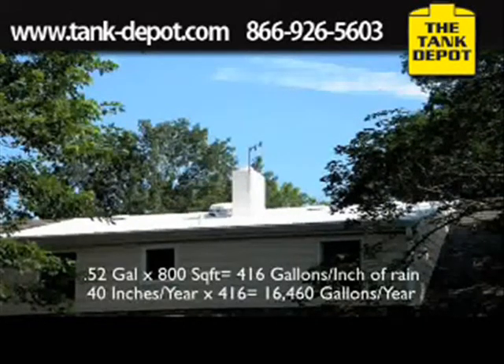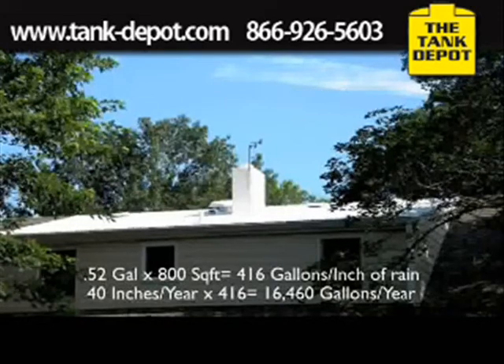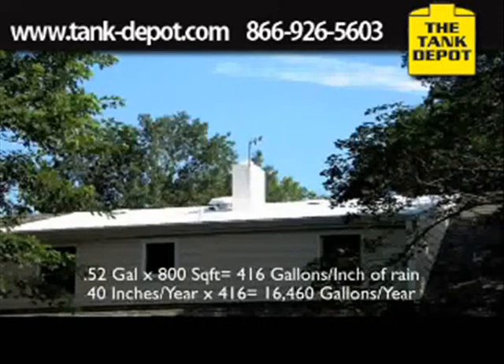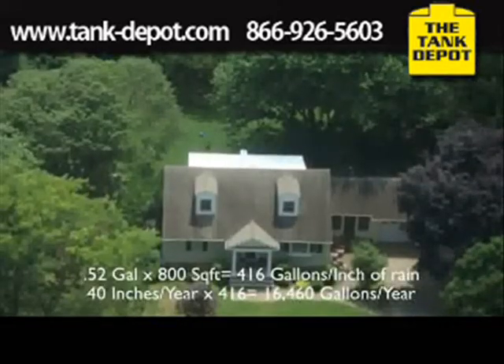Therefore, 0.52 gallons times 800 equals 416 gallons per inch. Since my area of New Jersey gets about 40 inches of rain, just this roof section alone has the collecting potential of over 16,000 gallons per year.